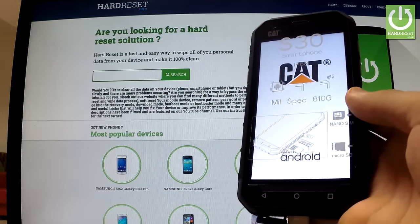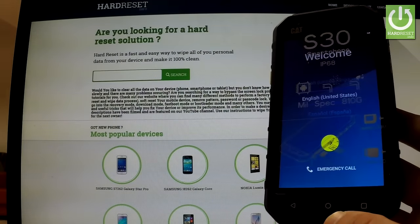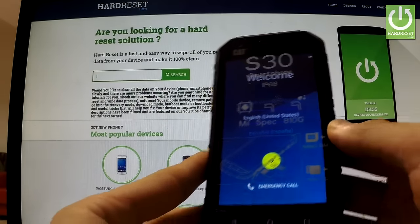The phone is rebooting and resetting. As you can see, the welcome panel appears on the screen and there is no pattern lock on our device, so we can easily activate our phone.